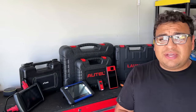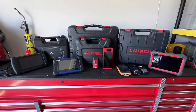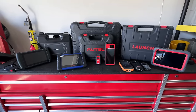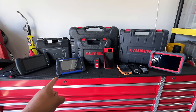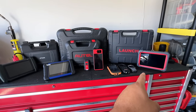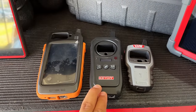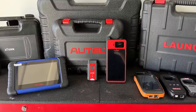I'm going to show you the tool I use for almost 90% of the vehicles I program keys for. Over here in my toolbox I've got all of my most commonly used key programmers: the Xtool IK618, the Autel IM508, the Launch X431 EMO Plus, the Xhorse Key Tool Max, the KeyDIY KDX2, and the Xhorse Mini Key Tool.